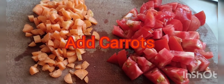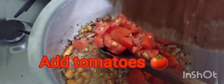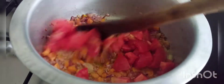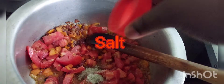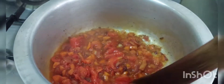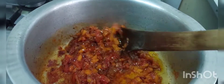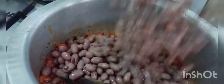I'll just add the tomato. I don't like tomatoes, but because of the recipe, that's why I'm using tomatoes.